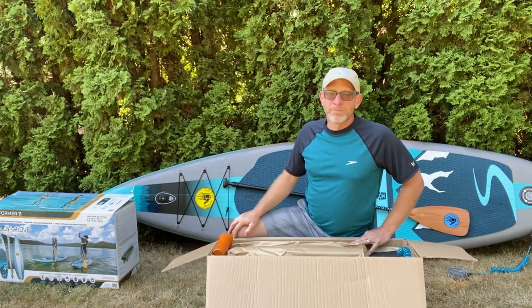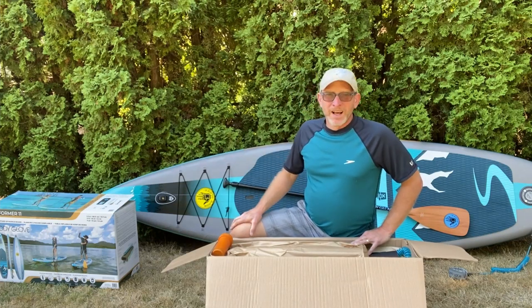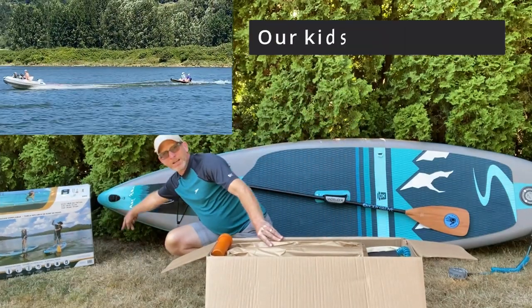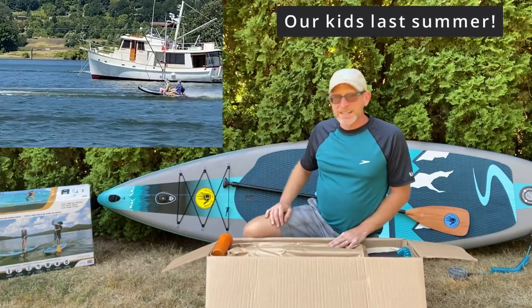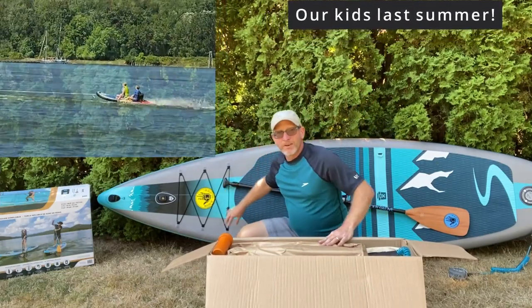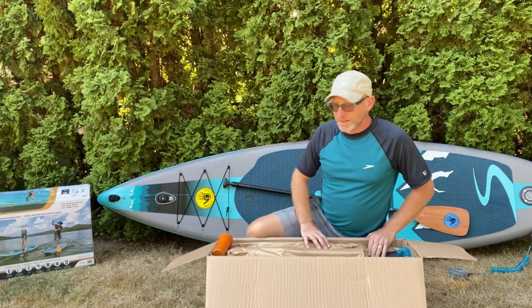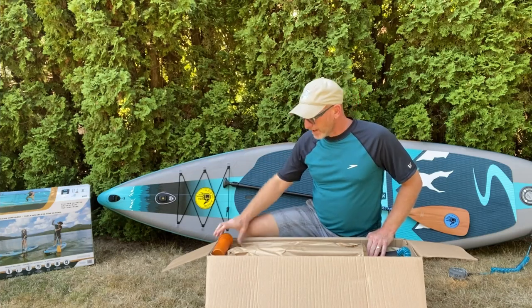Wherever we'll be, there'll probably be boats cruising around, so it's not absolutely flat water, and I'm looking forward to that. We've also got a tow hook on these, so we'd be able to pull it behind a dinghy or that kind of thing, which is nice. It's got a cargo area up front, a nice paddle that it comes with, three fins on the bottom, the leash — everything you need to really get going. So let's unbox this and see what we've got.